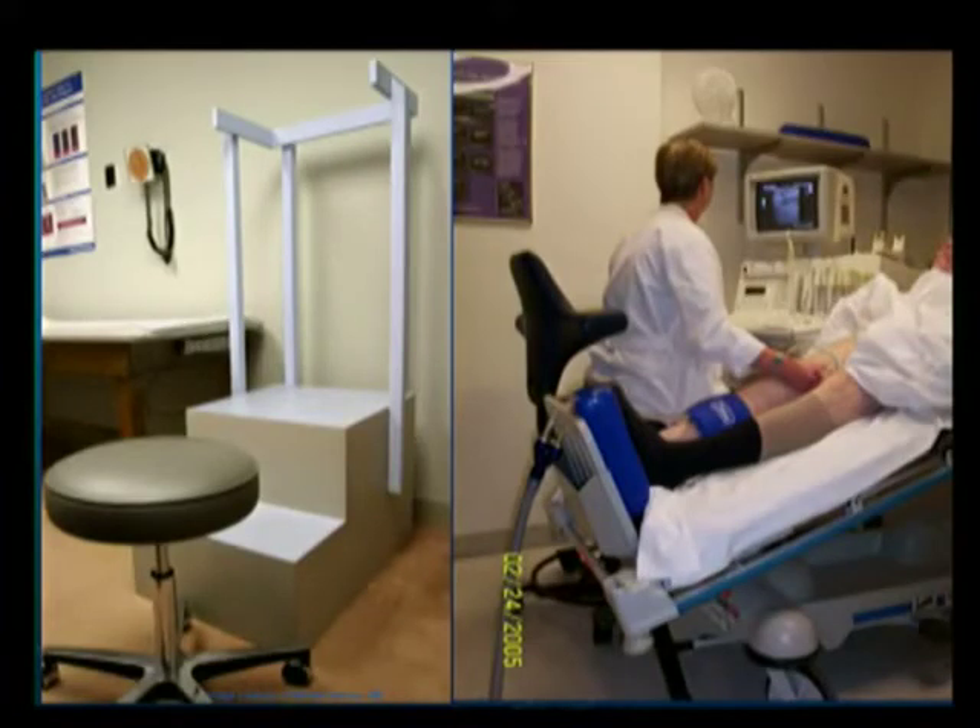I had the luxury of having an automatic inflate system. You see the cuff here on the calf, and you could inflate and deflate with a foot pedal. So it was an easy exam to do just with one person in the room. In addition, I wasn't always leaning over and having to do different augmentation and straining my back. So it really worked nicely for me. The patients were very comfortable.